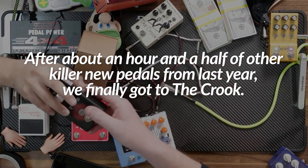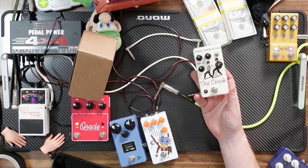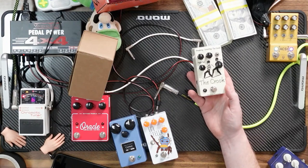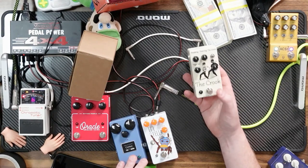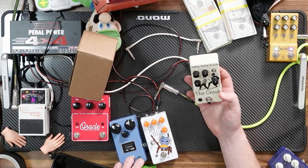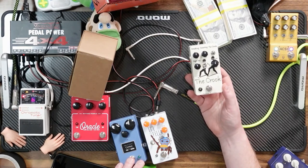This is a new version of the Crook — this little pedal has gotten a lot of attention, and rightly so. It sounds really good. It's a severely modified OCD, and a lot of big players have this on their board. The knobs are called 'Breaking and Entering,' 'Good Switch,' 'High Tel,' and 'Lay Low.'